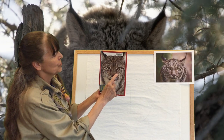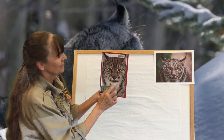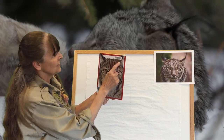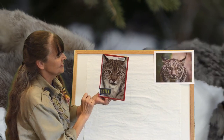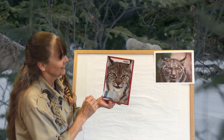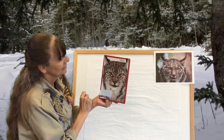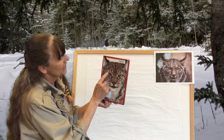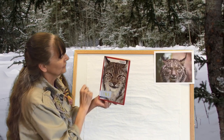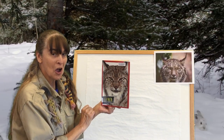The brown around the nose, the white for the chin, there's black on the ears and around the eyes. And then what shapes do you see? I see the nose is like a triangle, the eyes are an oval, and the ears are a triangle. So we're going to use these shapes to draw our lynx.